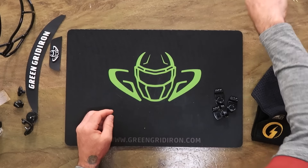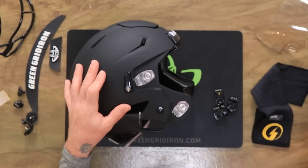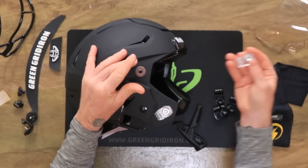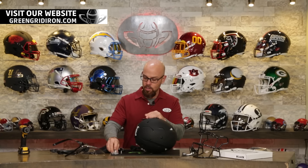He's also getting a Friday Night Lights shock visor. Right now this thing is clear, but when the video is done I'm going to take it outside in the sun and in seconds it turns jet black. So let's start by taking the face mask hardware off that comes with these helmets and swap them for these black ones.